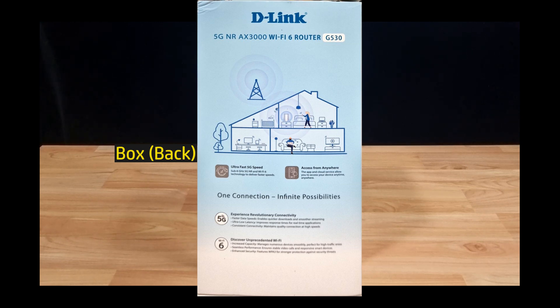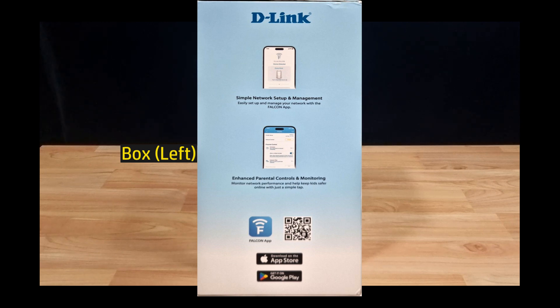it will deliver faster speed, greater capacity, and reduced network congestion. We are going to unbox this, set it up, and show you how to use it.